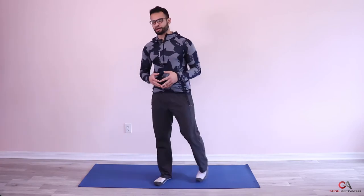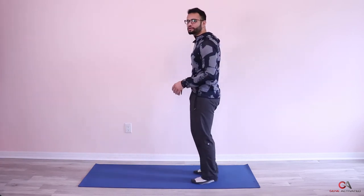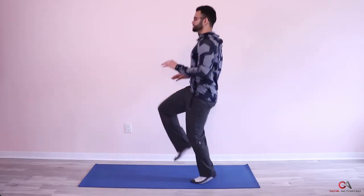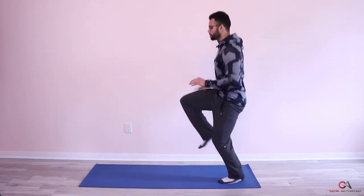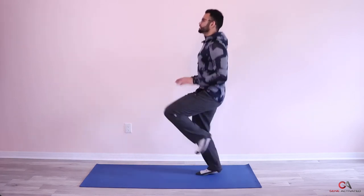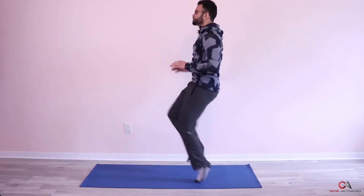Now we're going to do the third set. I'm going to show you from the side this time. Ready? And go! Two, three, four... six, seven, eight, nine, ten... twenty-five. Beautiful guys, that's three sets done! Let's take a minute break, we're going to recover and breathe a little bit, and then get into the second exercise.